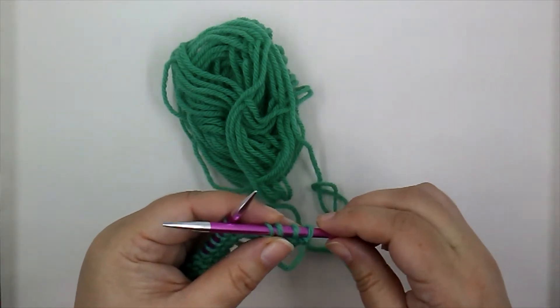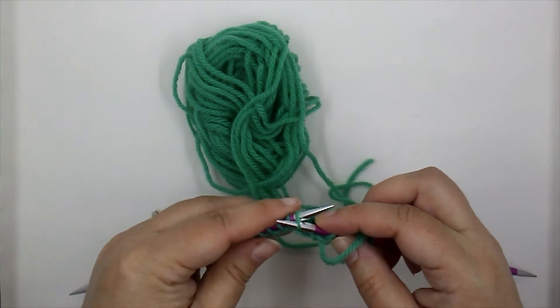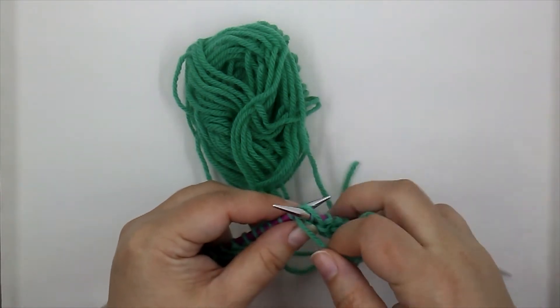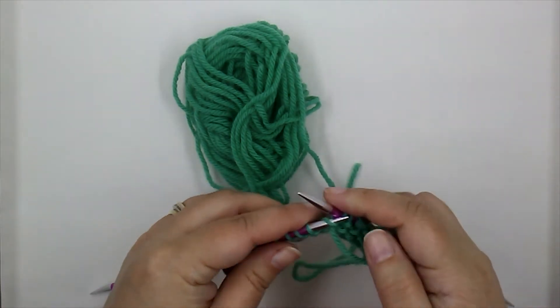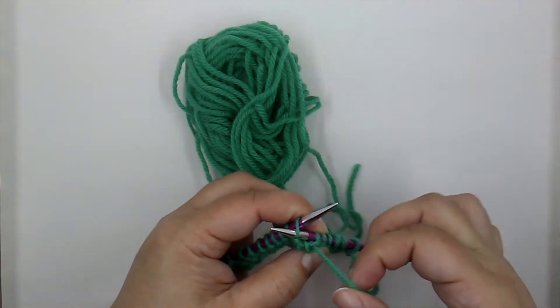Wrap that around, pull it off. My tension is not good — you can see my stitches are quite loose.